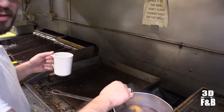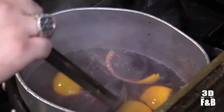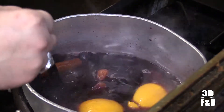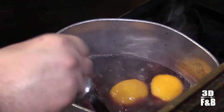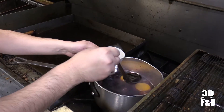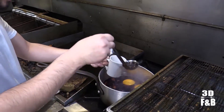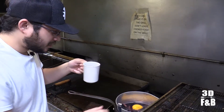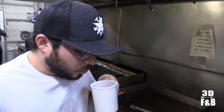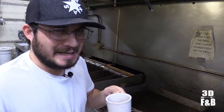Now that you've let it warm up for about 10 minutes — you can leave it warming up longer if you want to get more flavor out of the cinnamon sticks — just take a ladle, pour it into a coffee mug, and serve yourself some. Hot. That's good.